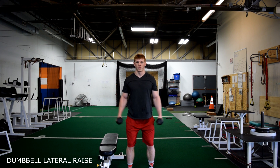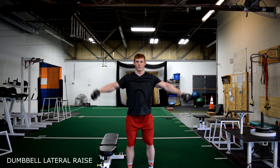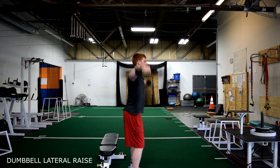Dumbbell lateral raises. With a slight bend in your knees, take two dumbbells and raise them by your side until you meet parallel with the floor. Control the weight on the way down.